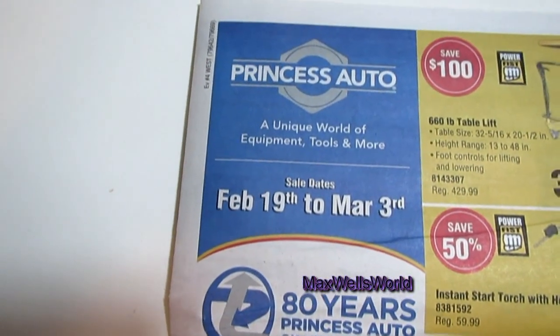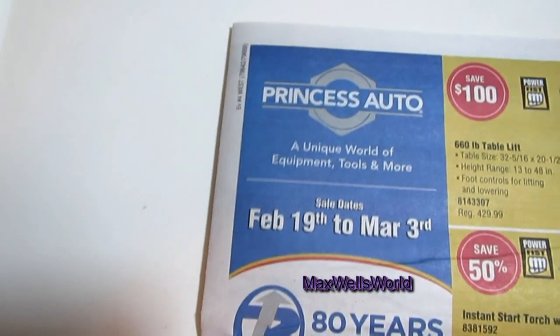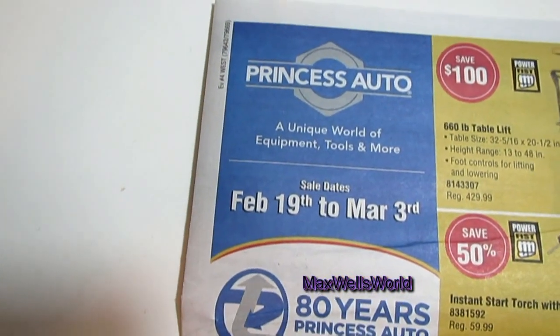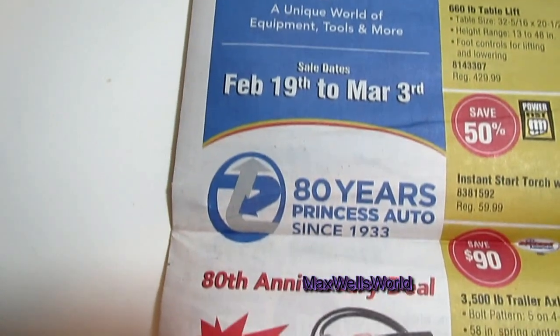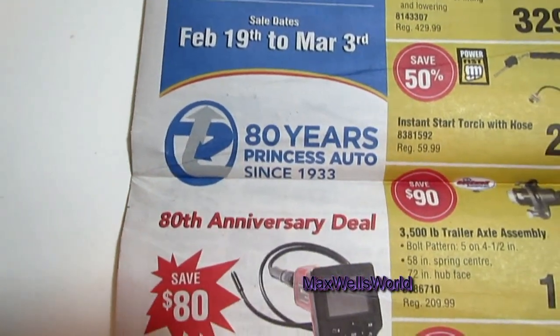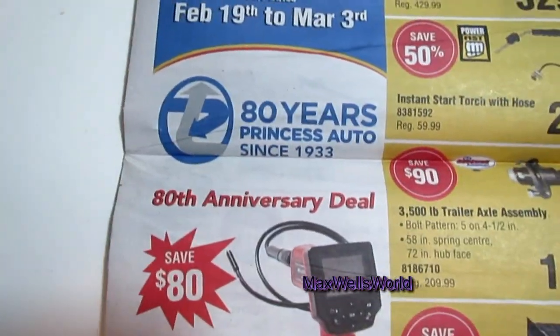We've got a Princess Auto flyer video for you here. This flyer takes effect February 19th to March 3rd, 2013. It's been 80 years that Princess Auto has been in business — they've been running since 1933.